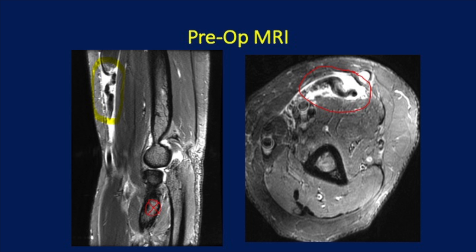Here is a preoperative MRI. On the left, you can see, circled in yellow, the ruptured and retracted distal biceps tendon. On the left picture, there's a red circle with an X, which is the radial tuberosity where the tendon should be inserted. On the right side, you can see an axial view showing the retracted tendon circled in red.